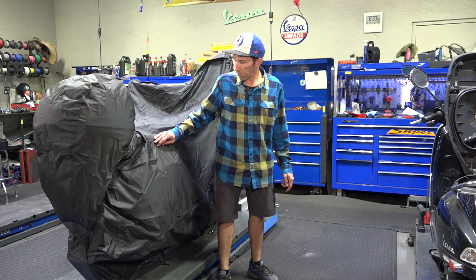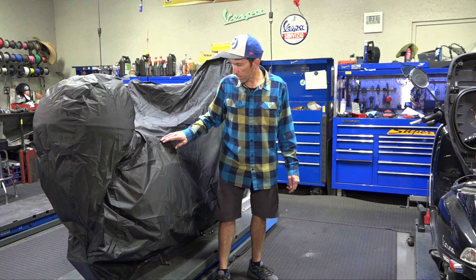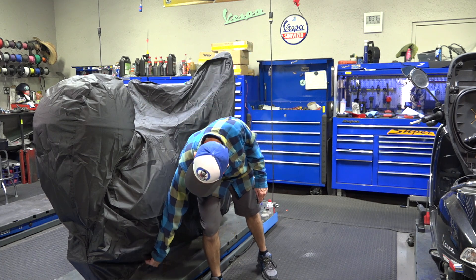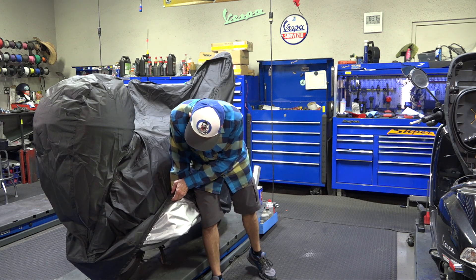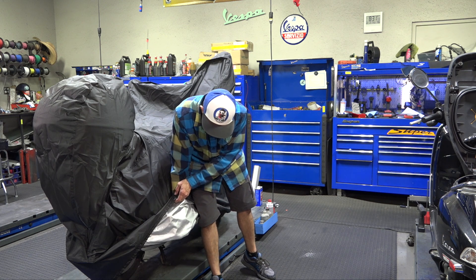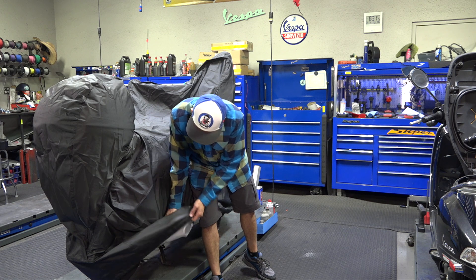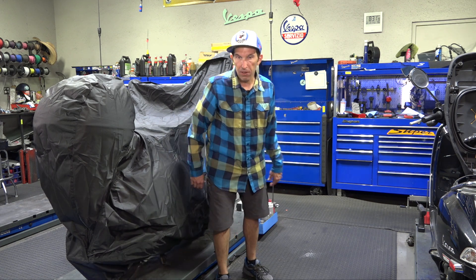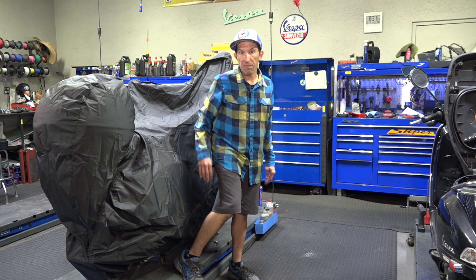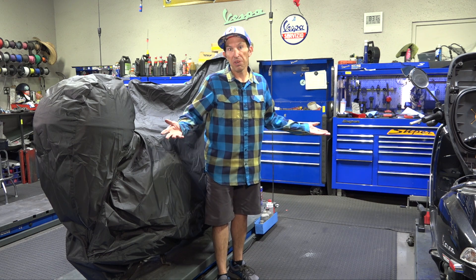Some of the features of this cover, in addition to the zip-out sections: all the seams are heat-sealed for maximum waterproofing, and there is a silver lining on the inside that reflects some heat. But I certainly wouldn't rely on that if you just came off the freeway — maybe the muffler is about 150 degrees and hot to the touch, it'd still be safe to put on, but not when you just came off the freeway where the muffler may be 300 degrees.